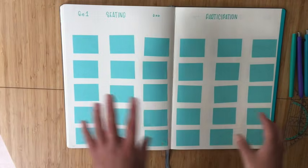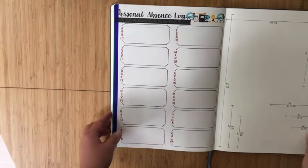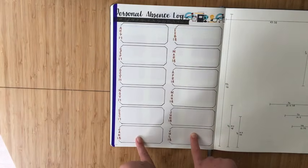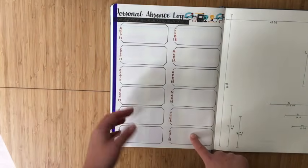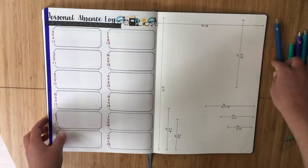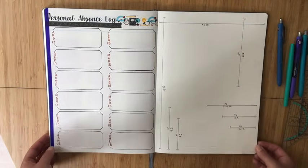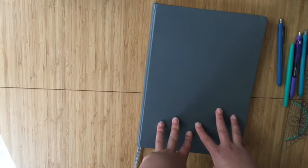On the last page I have my personal absence log — inspired by Alexandra Plans — where I track my own absences by month, so I can see if for example I got really sick in December. Finally at the very back I have measuring lines to help me plan out spreads without having to recount all the dots every time I start a new spread — that came in really handy.